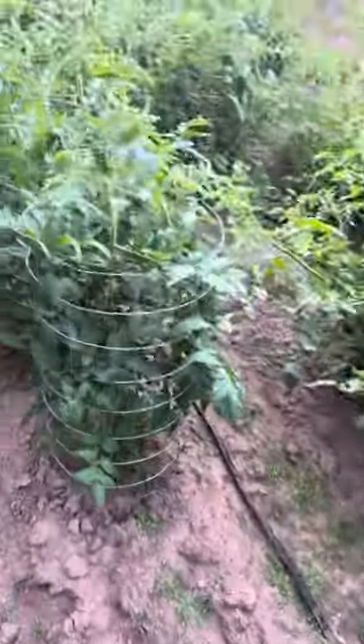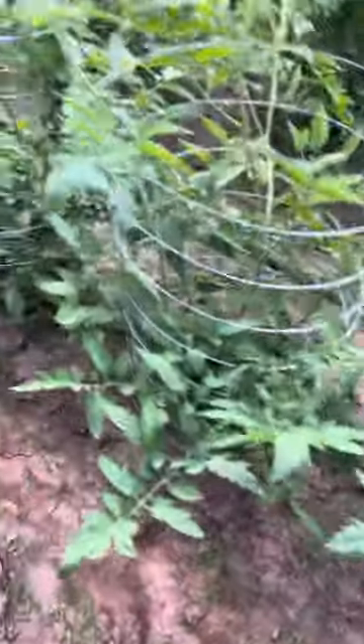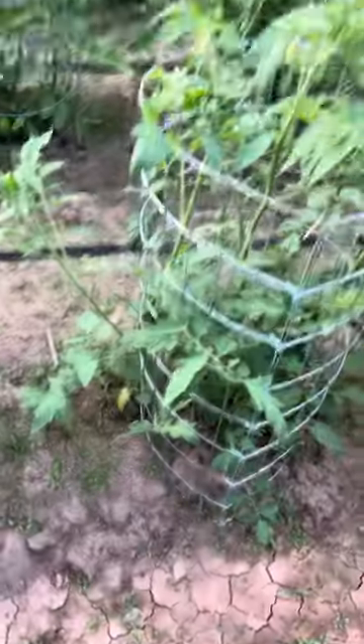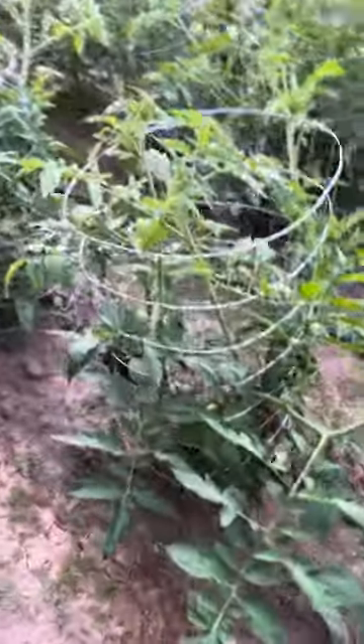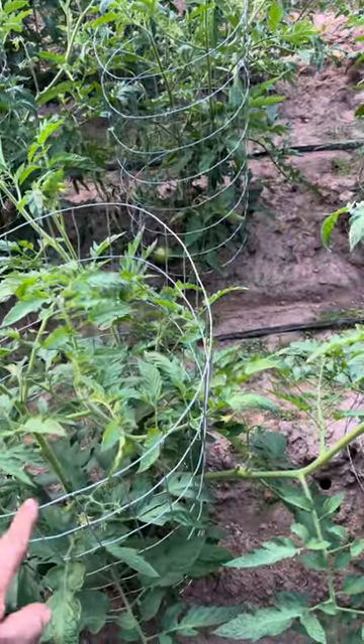This is a little follow-up video on that — how they're gonna come through. Put some soaker hose down, but they sprawled out pretty good. Had a lot of green tomatoes on here, pretty loaded, and they sprawled all through real nice. These are about three dollars and twenty cents a piece to make.